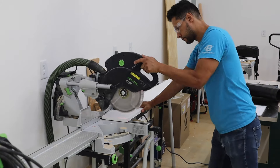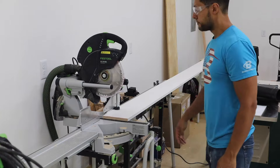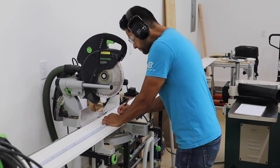Welcome back to the channel. Today we're going to get started with this mantle build. It's a really simple build — the greatest thing about it is you can use 1x6 pre-primed pine boards, which are very cheap. I'm just going to walk you through the steps as I go.